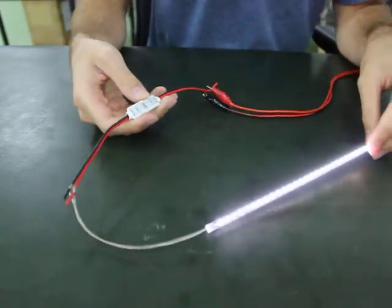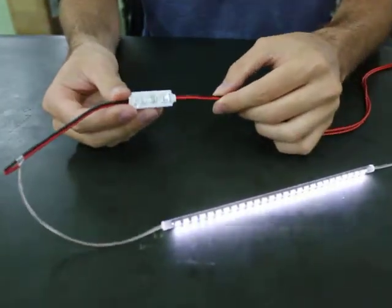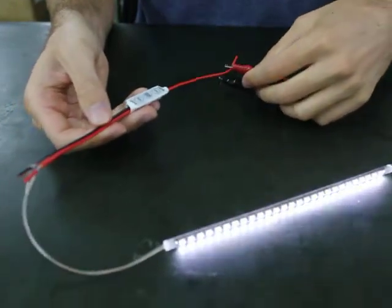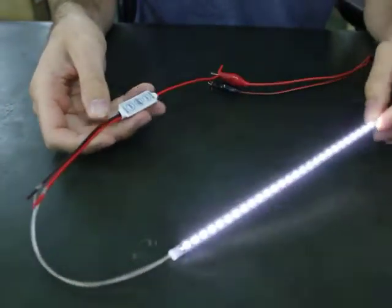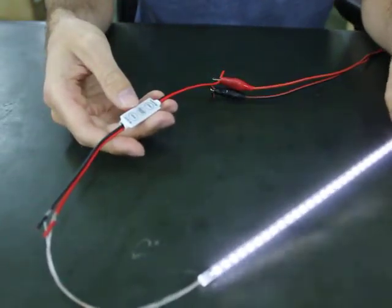We've got our new inline LED controller here. As you can see, it's very, very tiny. It just has a couple of wires coming in for the power and two wires going out for power to the LED strip or tube or spotlight or anything you want. You can power up to 12 amps, which is quite a lot.